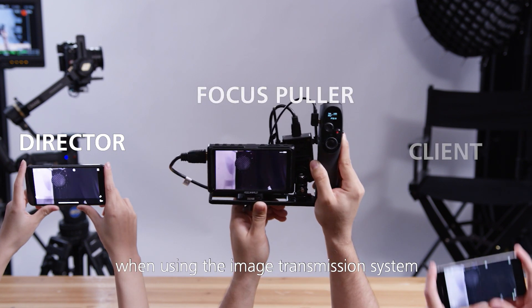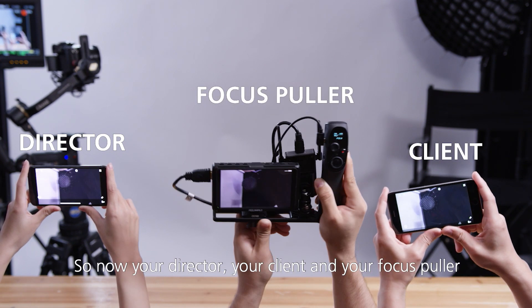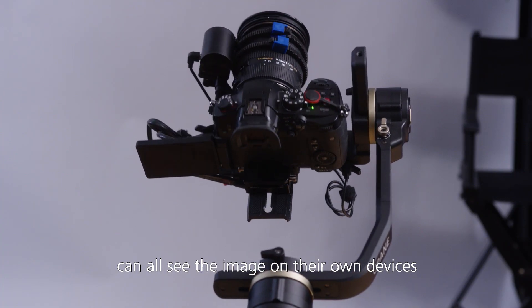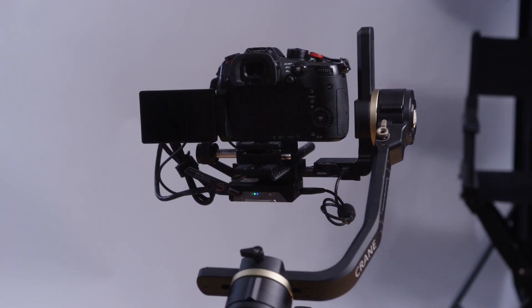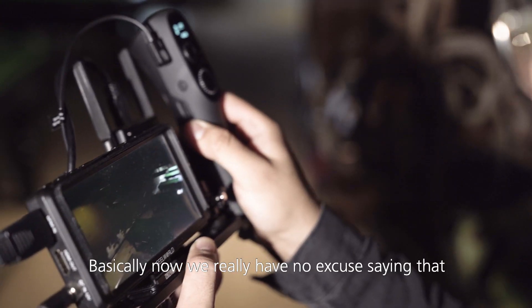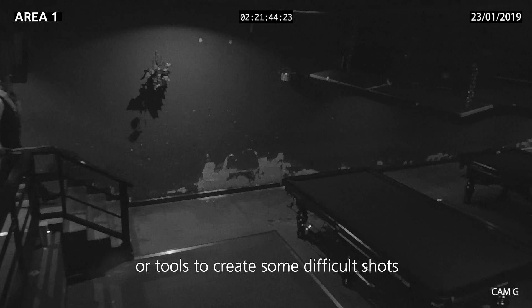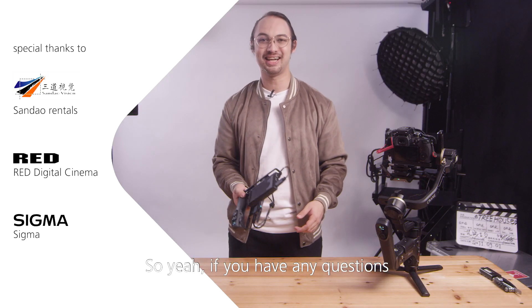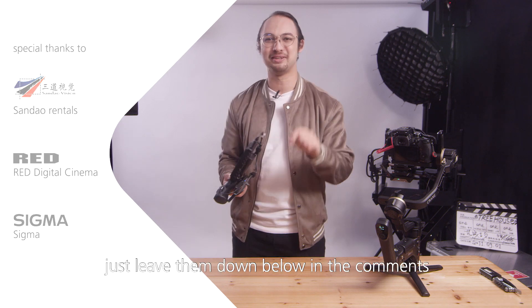Three devices can be synced up when using the image transmission system, so now your director, your client, and your focus puller can all see the image on their own devices. Now we really have no excuse saying that we don't have the right gear or tools to create some difficult shots — this really enables a lot of creativity. If you have any questions, just leave them down below in the comments. I'll see you next time.